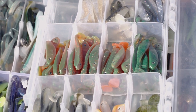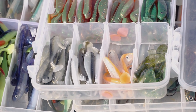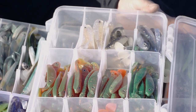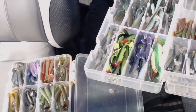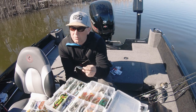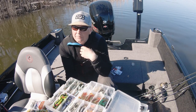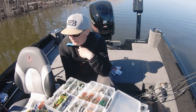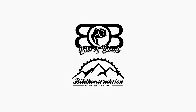X och Shad är den jiggen som jag har fiskat absolut mest med – den har blivit en riktig favorit. Den har skördat många abborrar över kilot på den. Så, har ni inte provat prylarna så tycker jag att ni verkligen ska göra det. Tack till elever och personer som hjälpte.